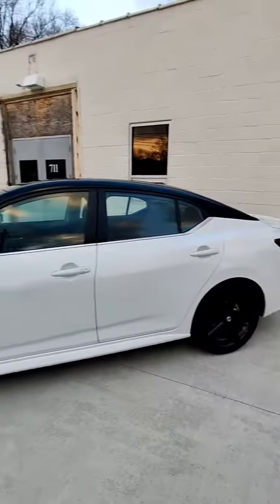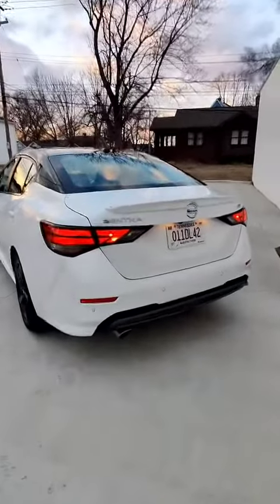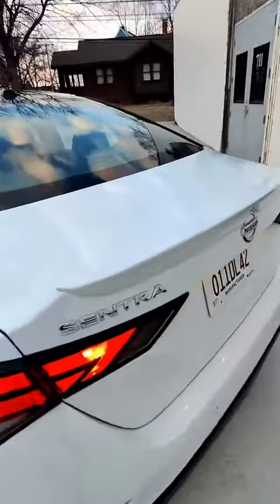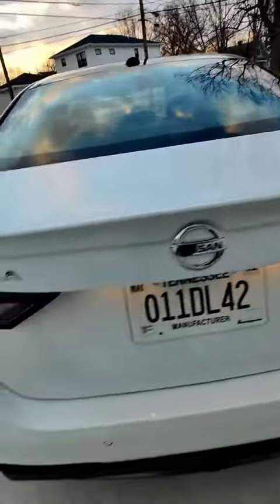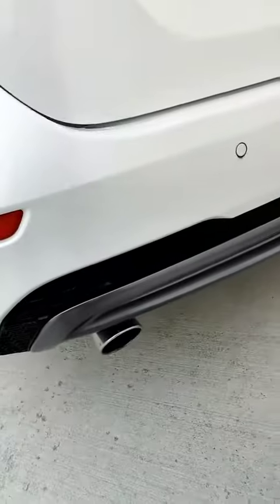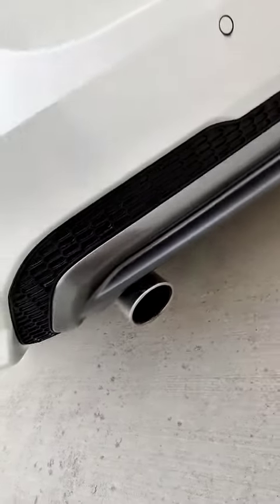This is actually one of the better looking Sentras that I've seen. Nothing too special going on in the back here — we do have a little bit of a spoiler, the SR badge on the back, and then a little bit of a mesh going on in the lower rear bumper and a single exhaust outlet at the bottom.